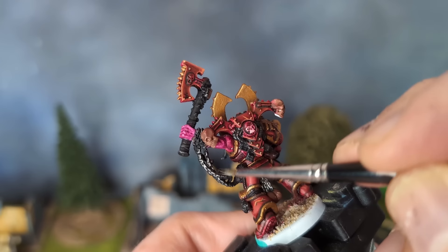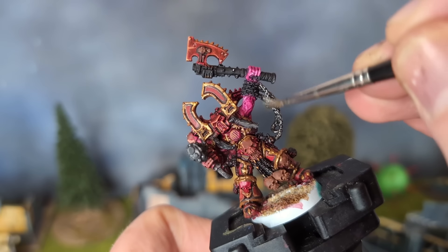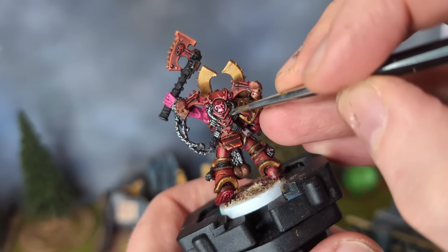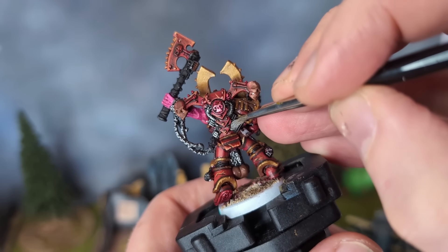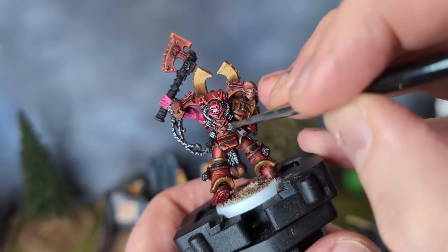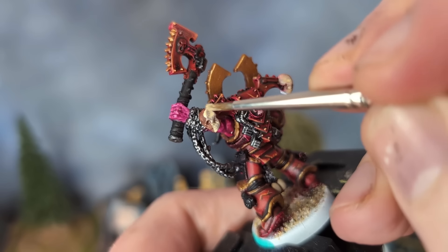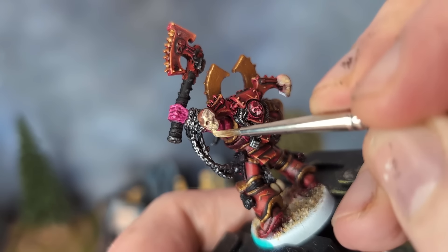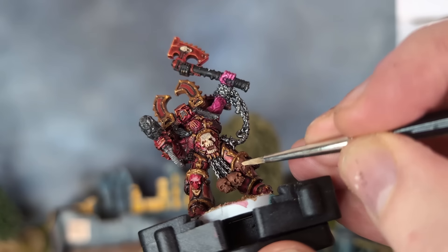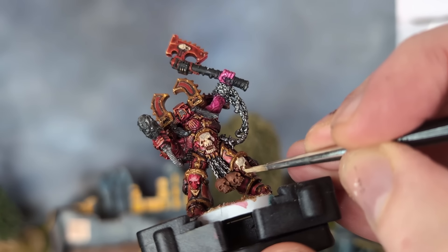Sticking with the metallics, I cracked out the old faithful gunmetal and drybrushed this onto the chains and the armour vents on his backpack. The tube going from the plasma pistol to — well, I can't tell where it's going to be honest — also got a brush of gunmetal. For the skulls, and there certainly is no lack of them here, I applied a mixture of Tan Earth and Dark Sand as a base. Skulls for the Skull Throne, indeed. Kharn seems to have taken a fair few for himself, judging by his armour.